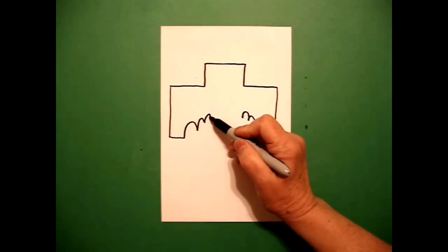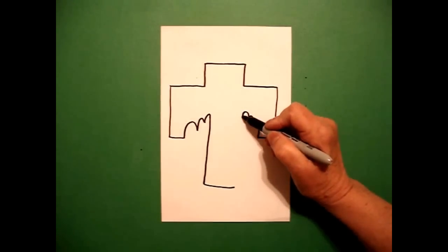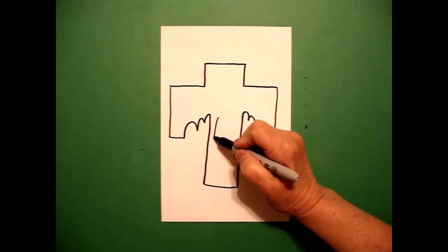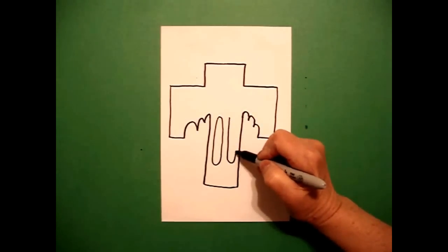Come back to the left and draw a straight line down, straight line over. On the right, straight line down, connect. Inside the center I'm going to draw a skinny oval — I draw one on the left and one on the right.